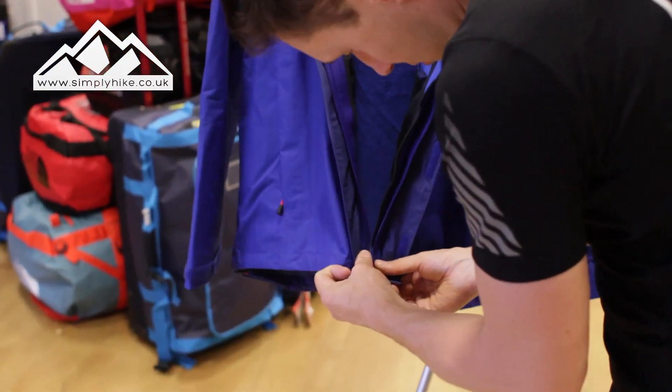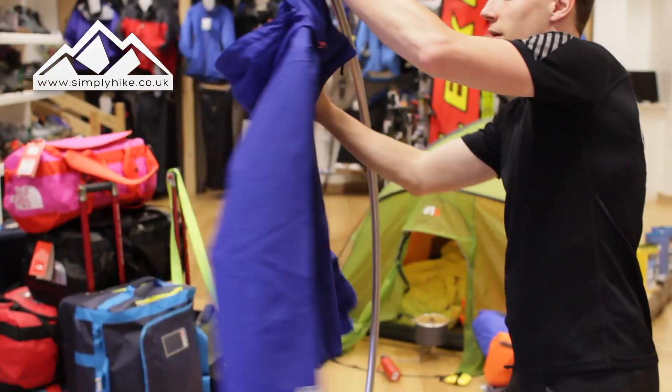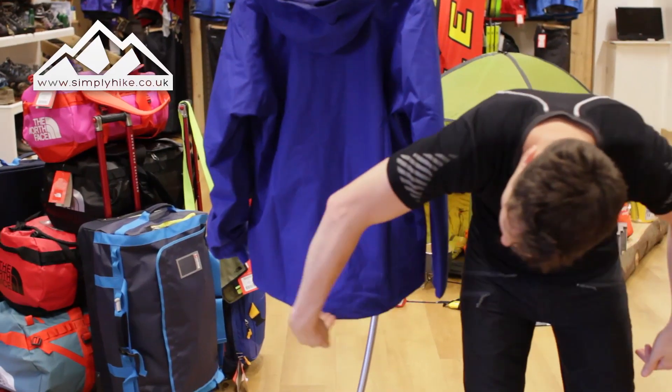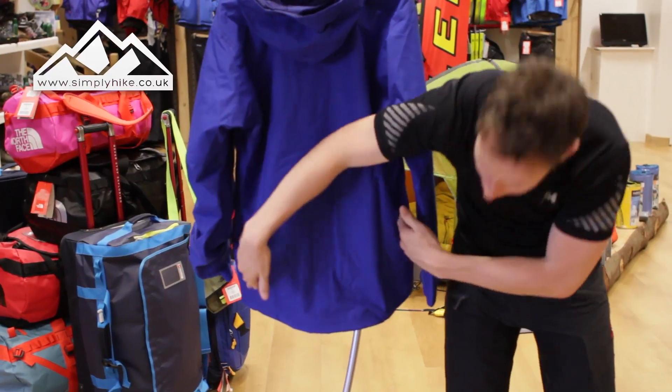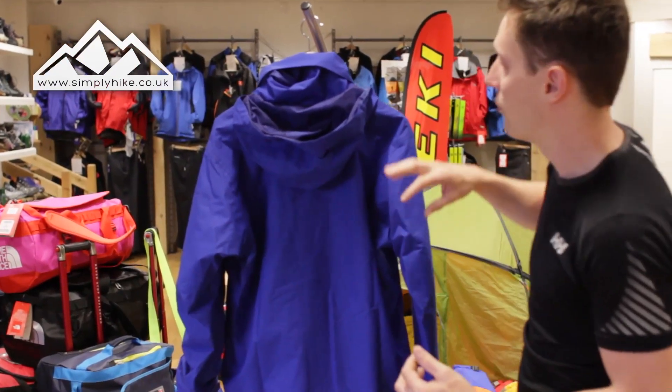Let me zip this up and show you the back of the jacket. It's an alpine fit jacket, so it has a lower bum section to cover your bum, and rather than going straight down it has a slight fitted shape for overall performance — especially if you're going to be doing a bit of fell walking.